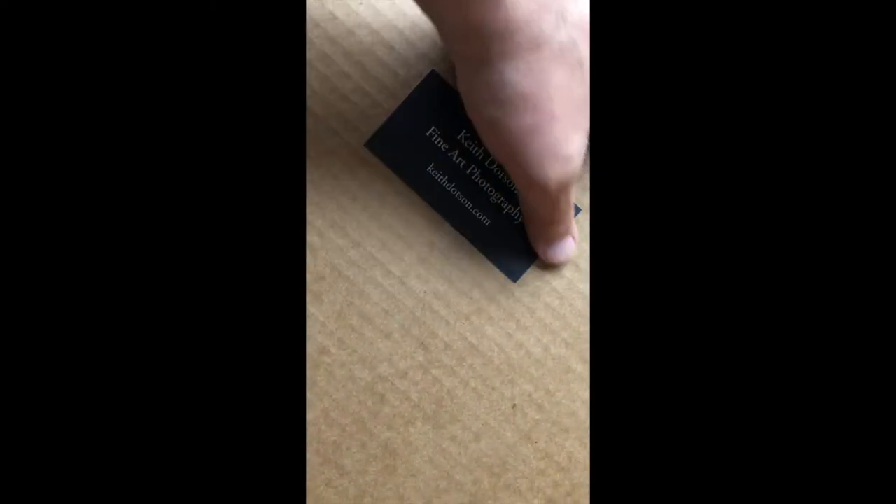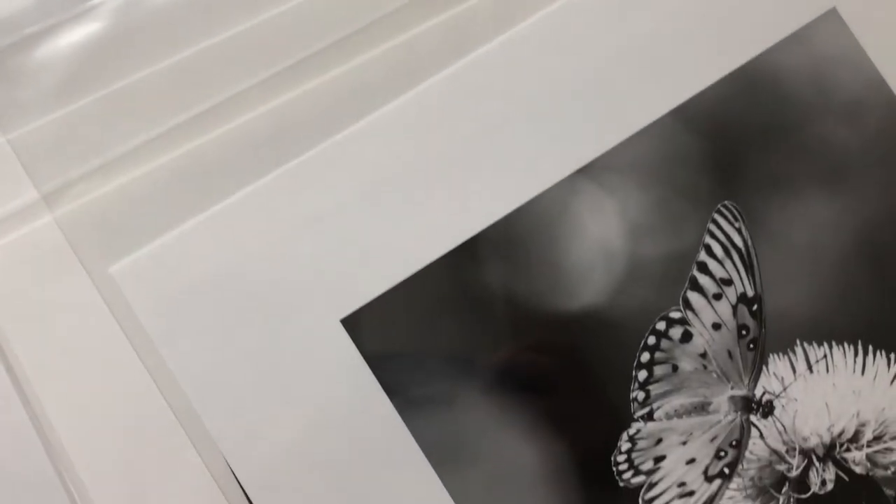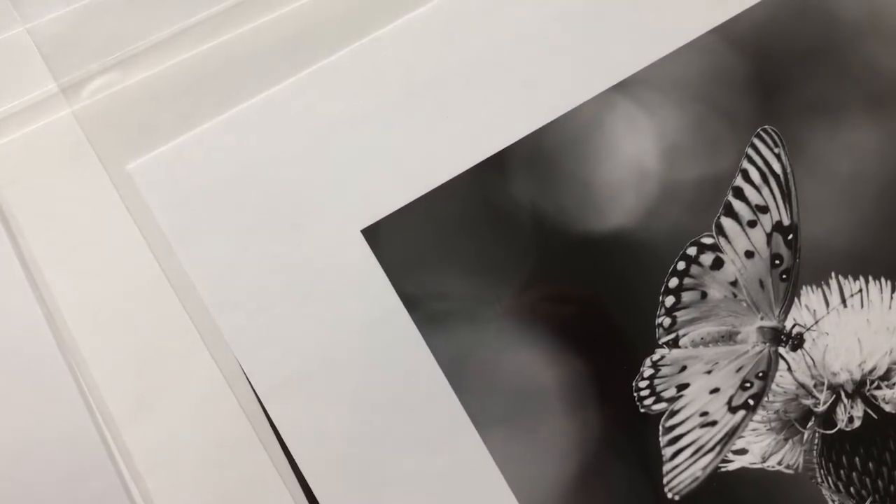Hey everybody, Keith Dotson here. In this video I thought I'd quickly show you the results of a big print order that I just completed for a client. They ordered 32 black and white photographs. These are the smaller ones that I printed in-house. Anything 16 inches by 24 inches or larger I sent out to a print lab, and those prints have not come back yet, so you'll just be seeing the smaller ones I printed myself today. I just wanted to quickly flip through some of these and tell you about them — some of them have a little bit of a story.